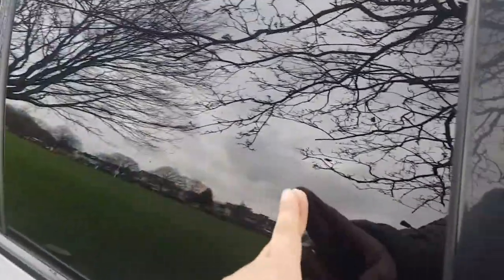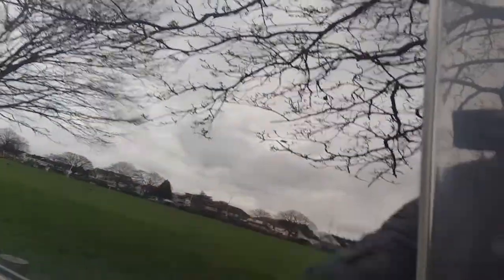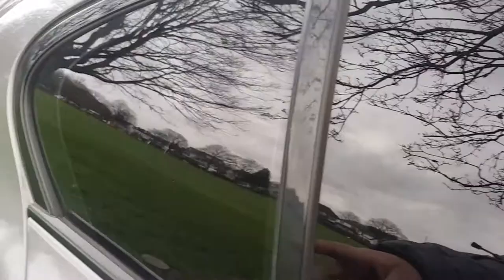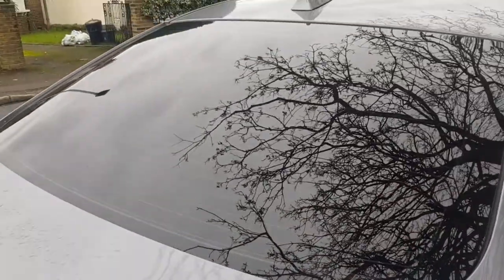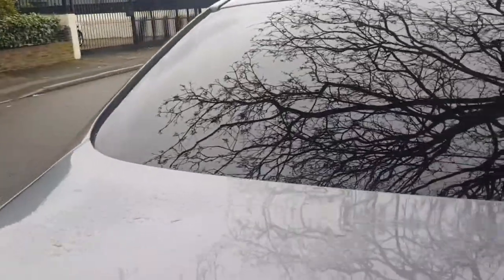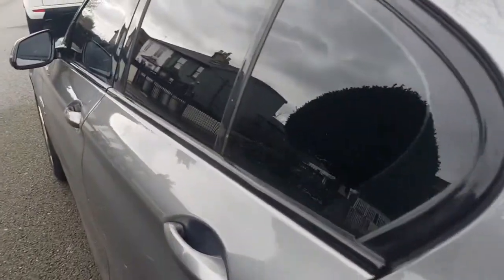I've also got my tints done — they're not factory tinted so I had to get them done myself. I've got all windows except the front one tinted: this one, this one, and the back, as you can see from the reflection. And it's tinted on the other side as well.